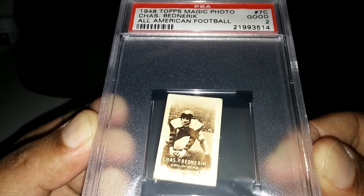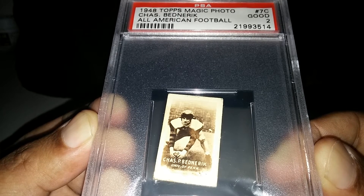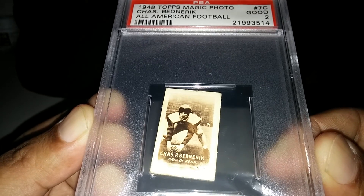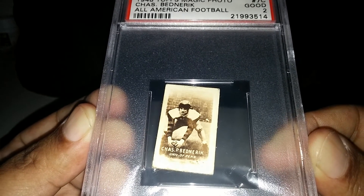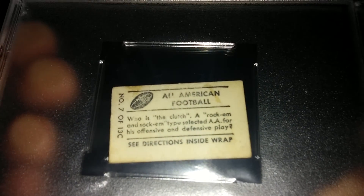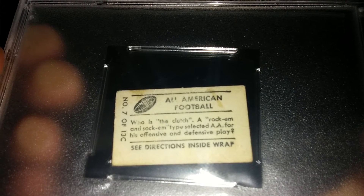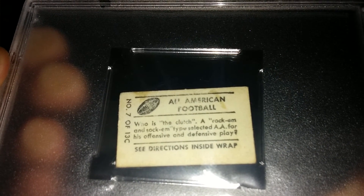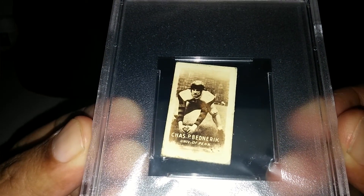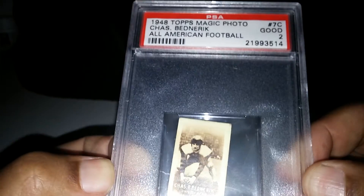These cards can get very pricey if they come up already slabbed and graded a 2, 3, or 4 — they just go high because they're so scarce. Happy to have this one. It doesn't have much to it, it's a little tiny card, but it does have a little quote on the back: 'Who is the clutch? A rock-and-sock-em type selected All-America for his offensive and defensive play.' He played both sides of the ball — well deserving to be in the Hall of Fame.